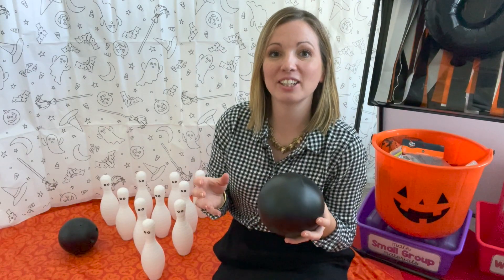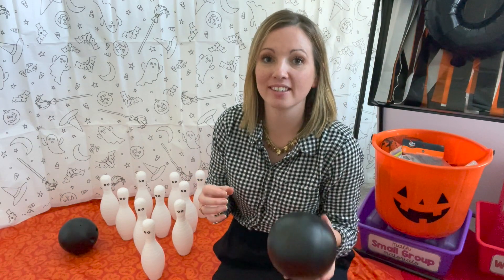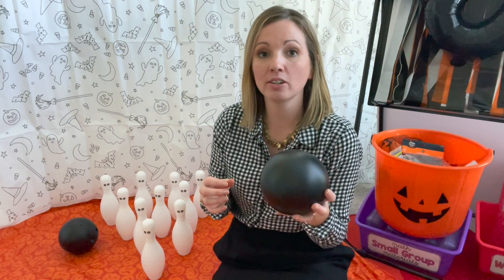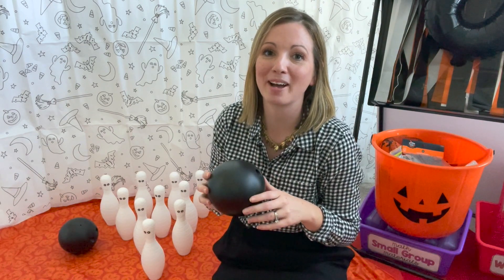I hope you found some activities that you can take and use in your classroom to bring some of that Halloween fun to your math centers. I will link the materials and the resources that I highlighted in the video below. Make sure you like this video if it was helpful to you, and stay tuned for more videos of making the most of our math block.